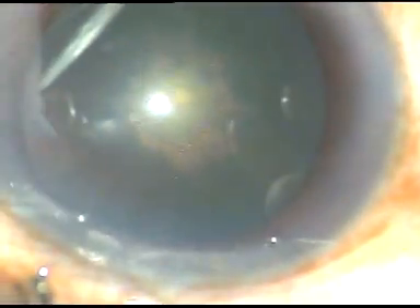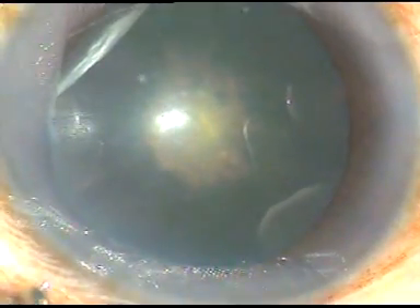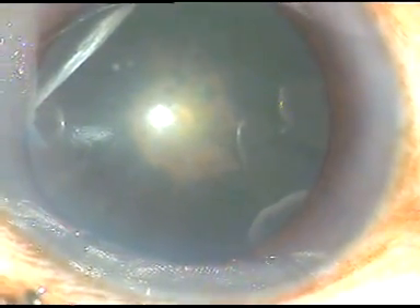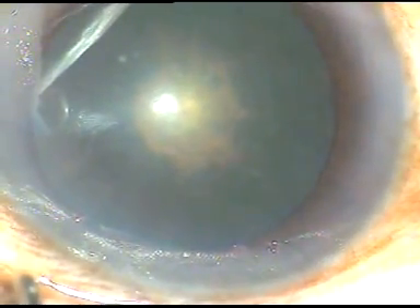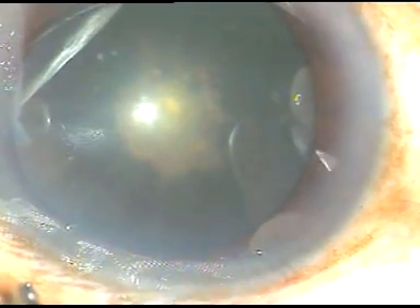This is a posterior subcapsular cataract. The nucleus is very soft in this case. So I have decided to employ my lens tilt technique.